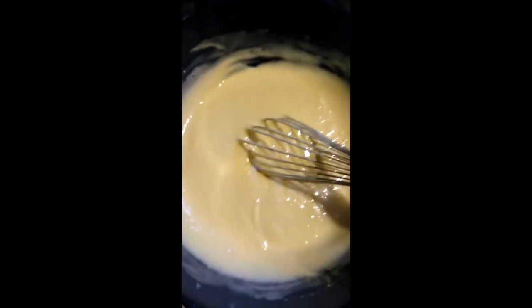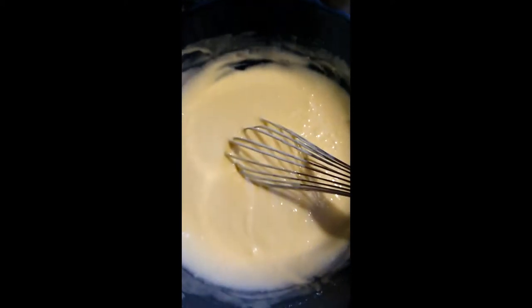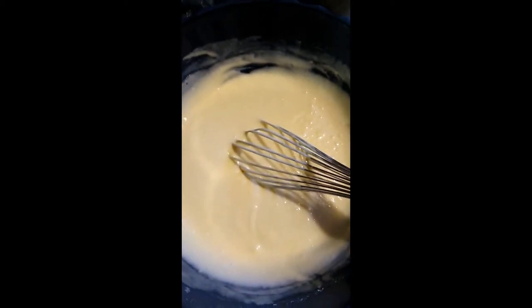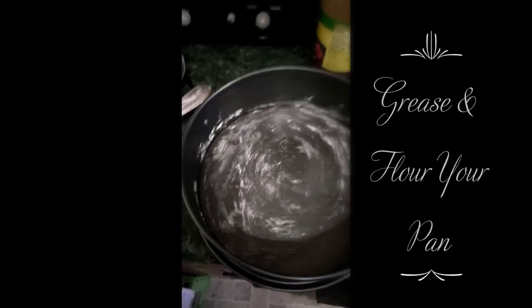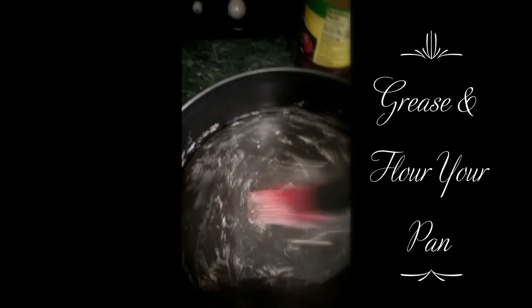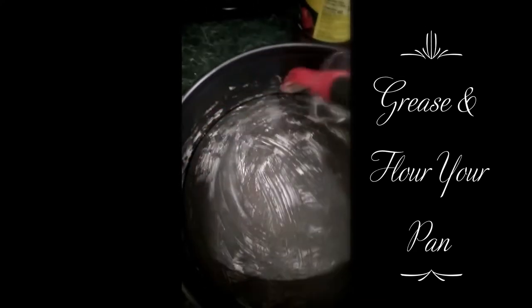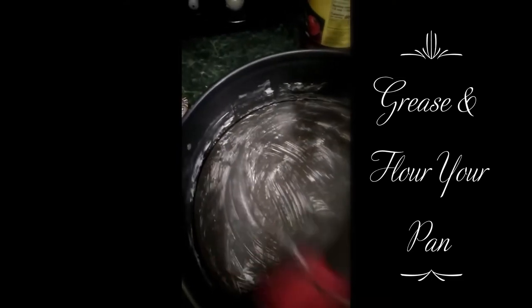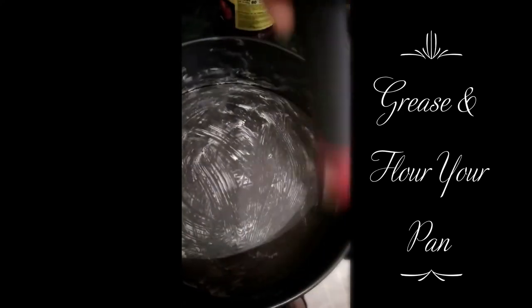This is going to be in a round 9-inch pan, so it should bake for about 25 to 30 minutes. I'm greasing my pan for the cake — I use a little butter, putting it around the edges and the bottom.